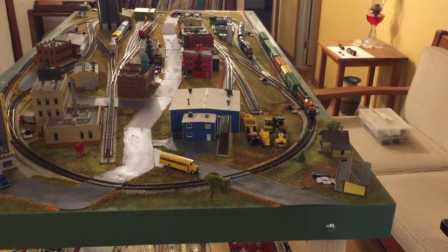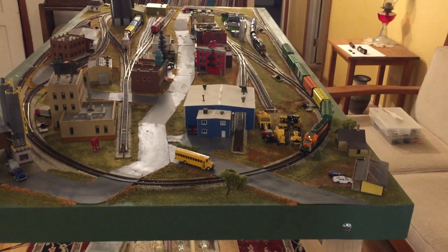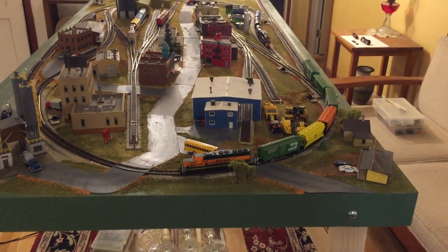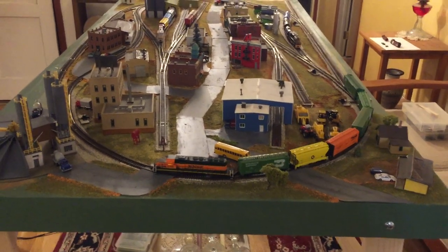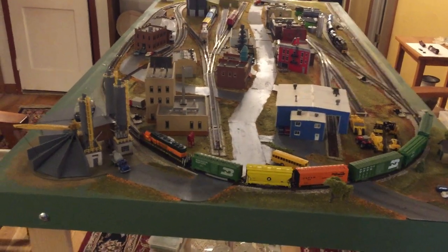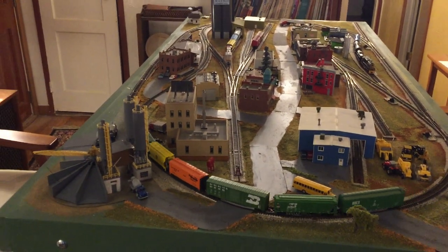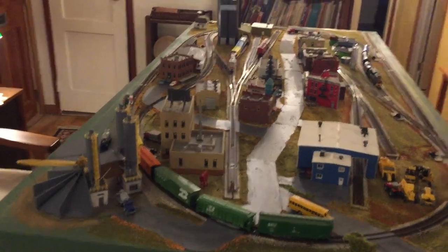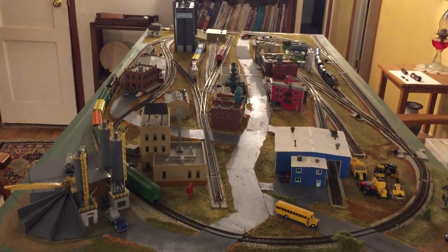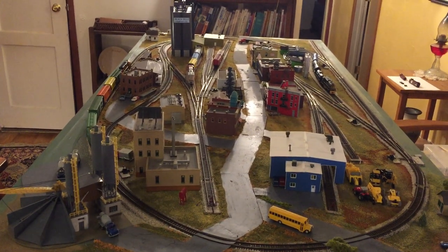This is update number 13 to my in-scale layout. It was too cold earlier this week to do any spray painting in my garage, but it occurred to me that when the Wyoming Department of Transportation repairs a road, they don't really worry about matching the color of the new pavement to the old pavement. I did have a couple bottles of black and white paint, so I mixed up some gray.